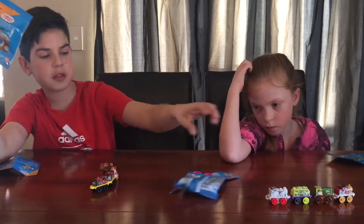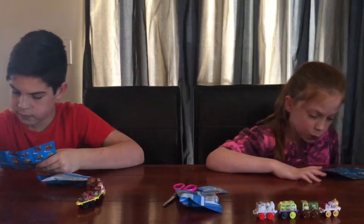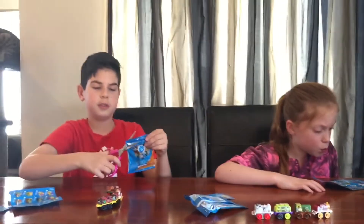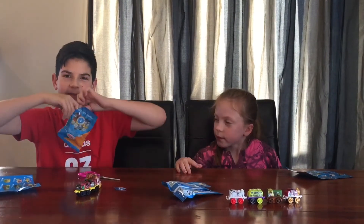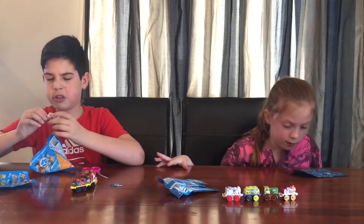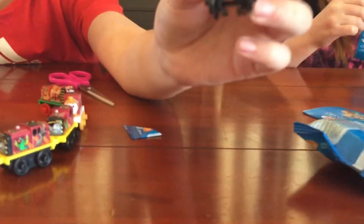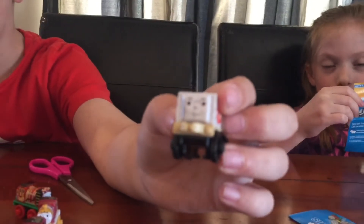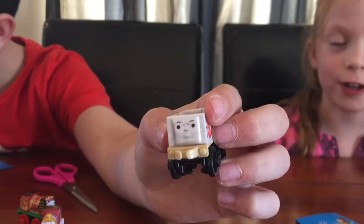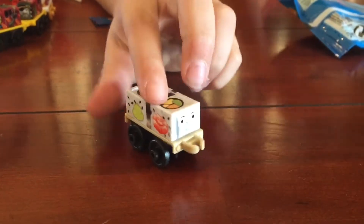All right, this is my last one and this is going to be Emma's last one too. I wanted a skeleton one — I'm hoping it's that one. Oh, it looks like a sushi one — it has a really angry face. I know what you got: you got Sushi Tumblestrack! It just has sushi and a face; it's kind of weird.